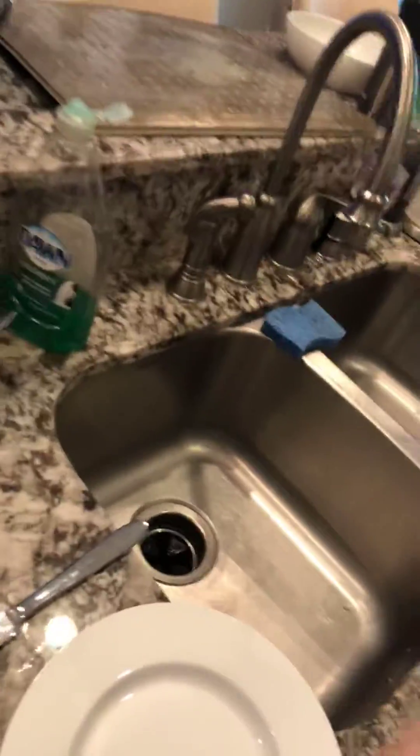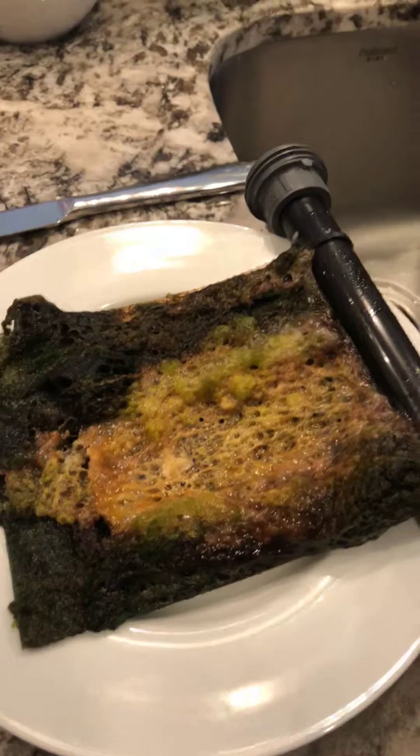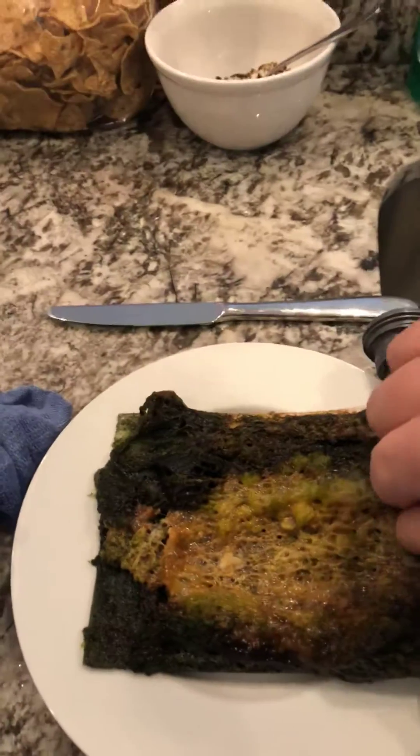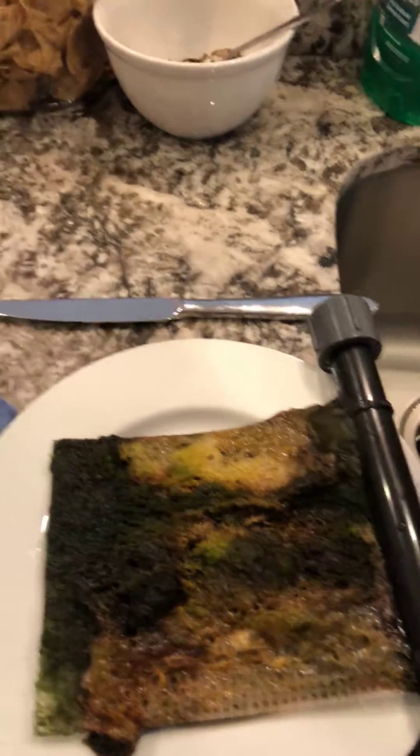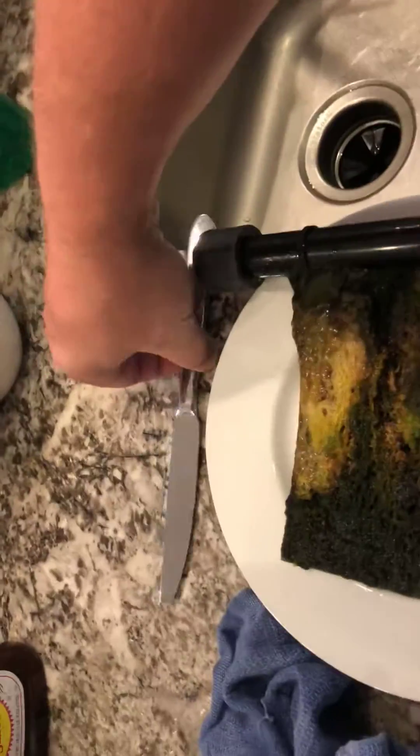My camera work might be a little shoddy here for a second, but let's get this in here and we'll look at what we have. Alright, check it out — there is a lot of algae.